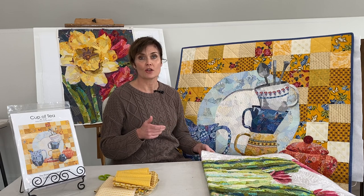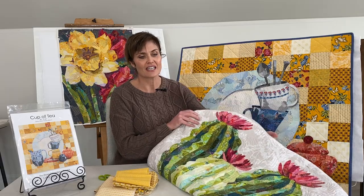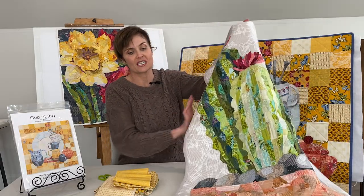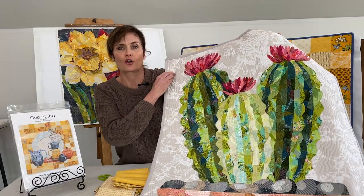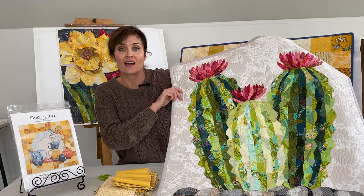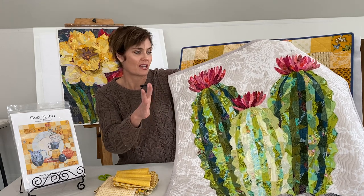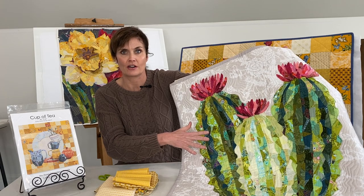Alternatively, you don't have to make that pieced quilt background. The other thing you could do is what I've done on the cactus — just choose a solid piece. You can see here this is just a neutral gray background with a little bit of a pattern to it, and that makes it really easy to just select the fabric and glue the edges of your collaged piece to this background.